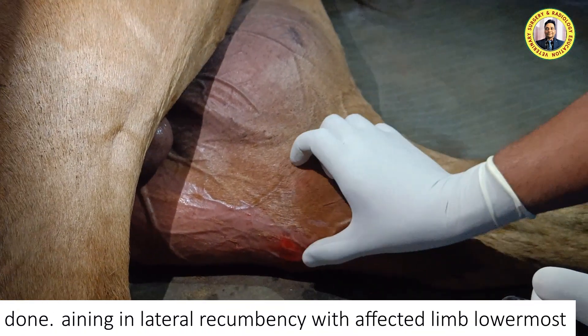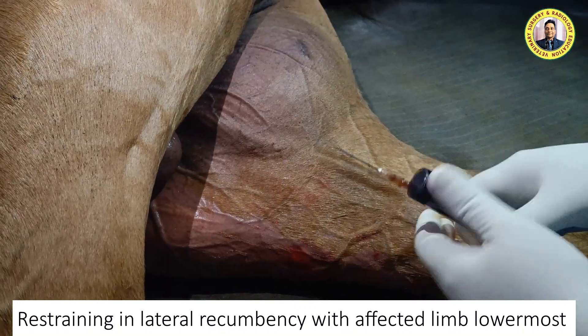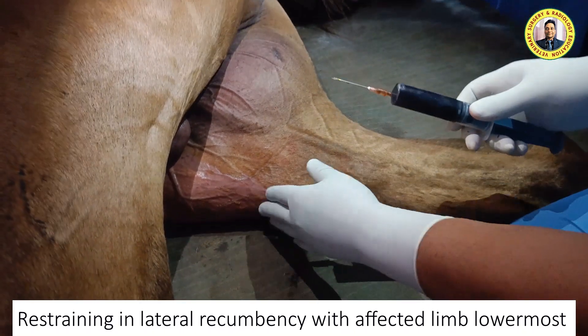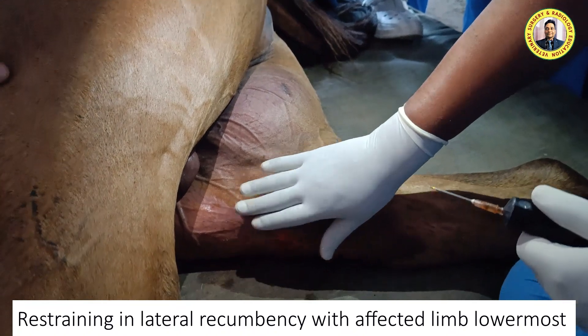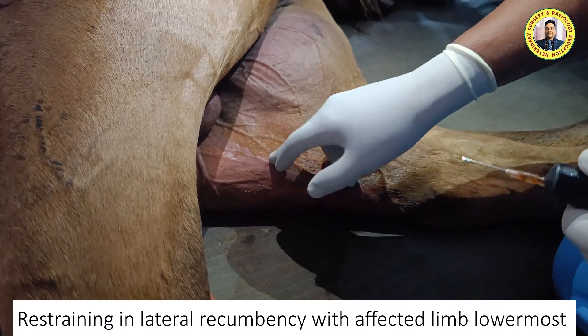We have restrained this animal in lateral recumbency with the affected limb lowermost. You can see the medial tibial tuberosity here, the anterior aspect here, and the patella here. In horses, instead of doing a medial patellar desmotomy, we normally perform desmoplasty, which is splitting of the medial patellar ligament.